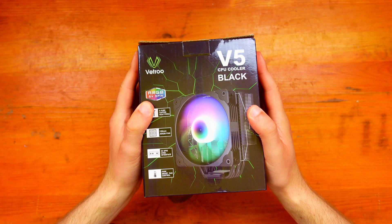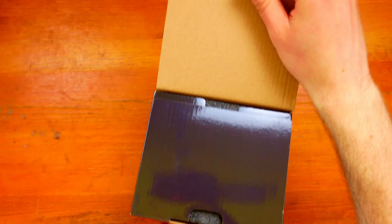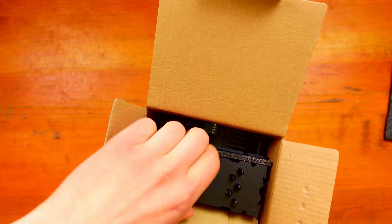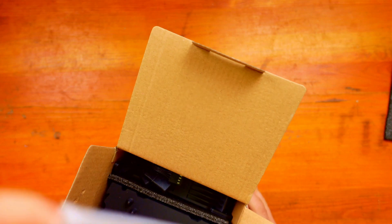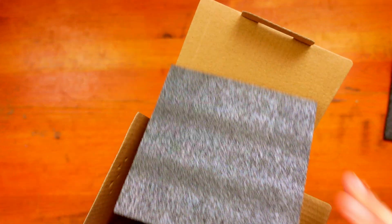In today's video we're going to do an unboxing and I'll guide you through the installation on the AM4 platform. So let's unbox the Vitro V5 CPU cooler. There's a little pull tab here, and inside we can see the actual cooler along with a mount for AMD and Intel, plus a little instruction booklet.